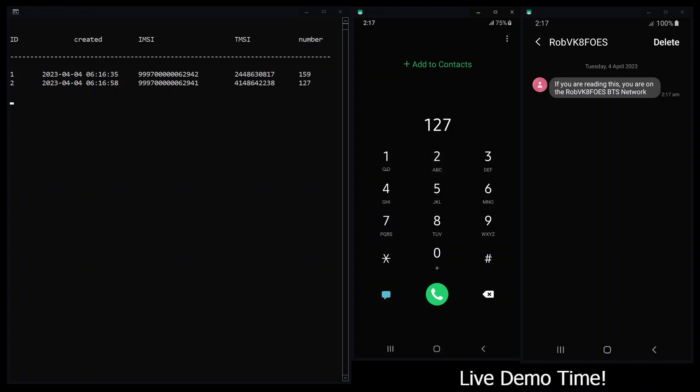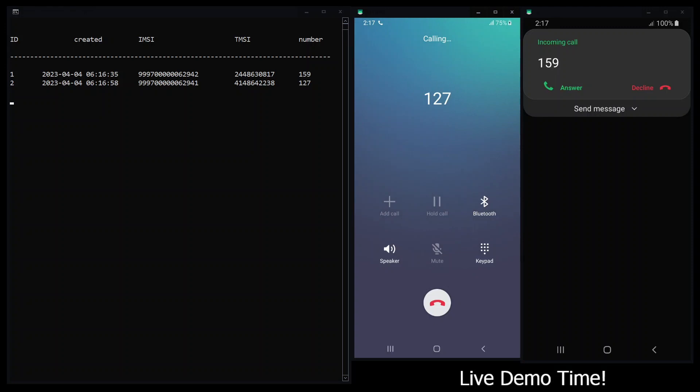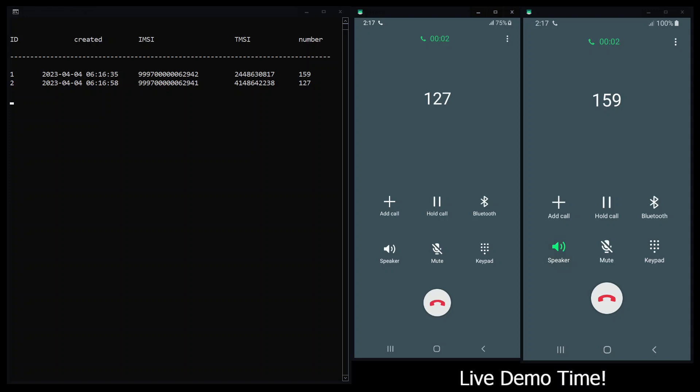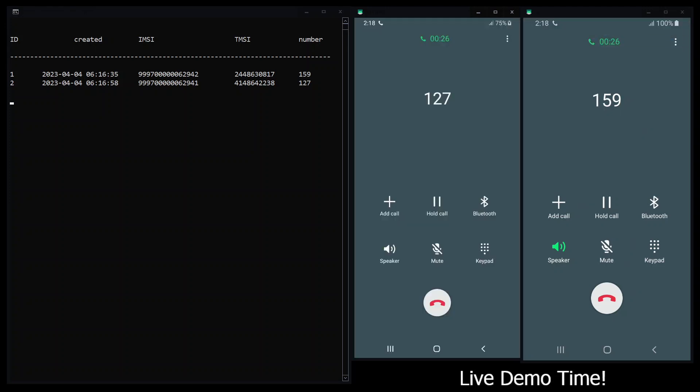We should be able to initiate a phone call between these two handsets. And there we go — we have a base station running right now. That is our base station running on a LimeSDR Mini 2. Really, really nice. You can hear the echo between the two handsets.